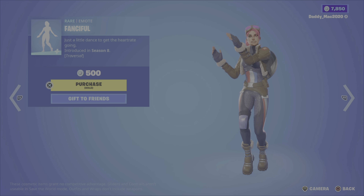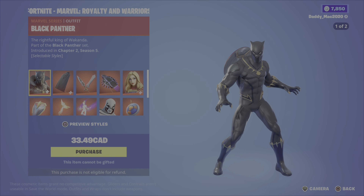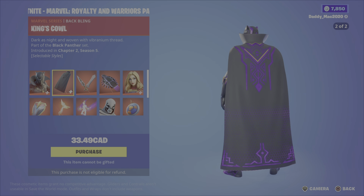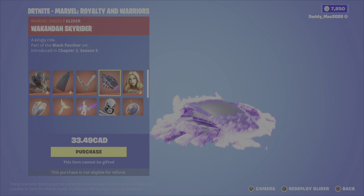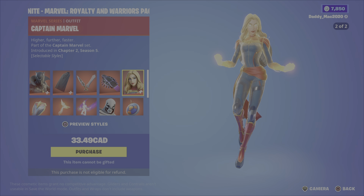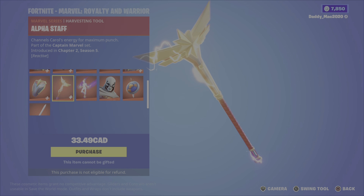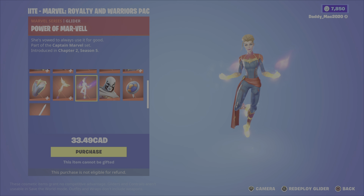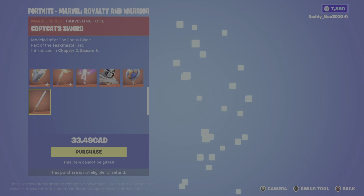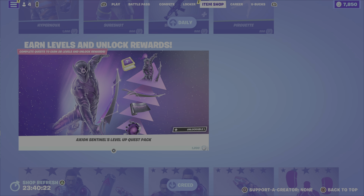We've also got a new pack tonight — the Marvel Royalty and Warriors pack, which is very expensive at $33.49 Canadian. It comes with the Black Panther outfit with two different styles, the King's Cowl back bling with two styles, the vibranium daggers pickaxe, the Wakandan Skyrider glider, the Captain Marvel outfit with two styles, the Kree Backplate back bling with two styles, the alpha staff pickaxe — a reactive one — the Power of the Marvel glider, the Taskmaster outfit, the mimic shield back bling, and the copycat sword pickaxe. That is it for new items in the item shop this evening.